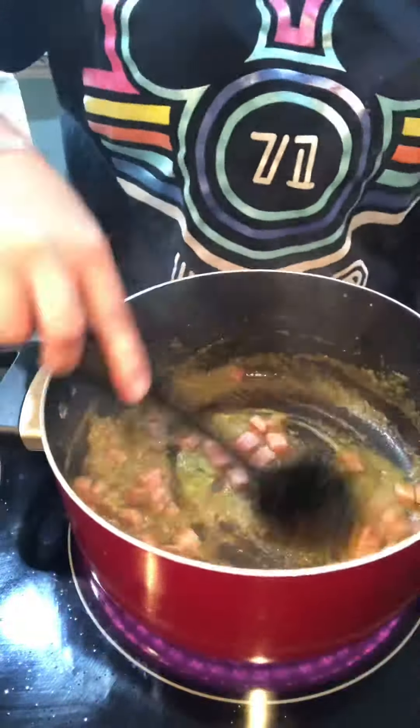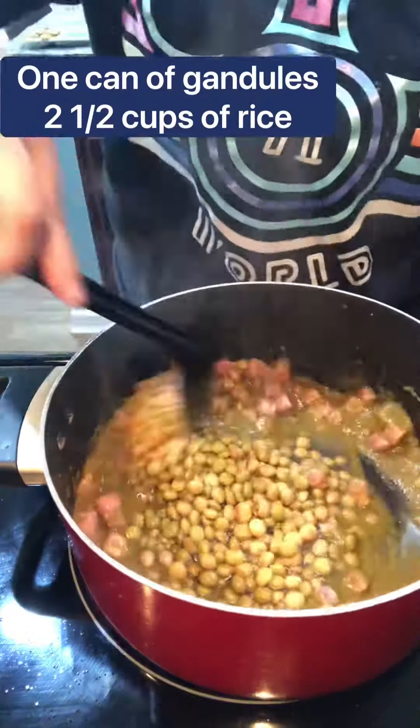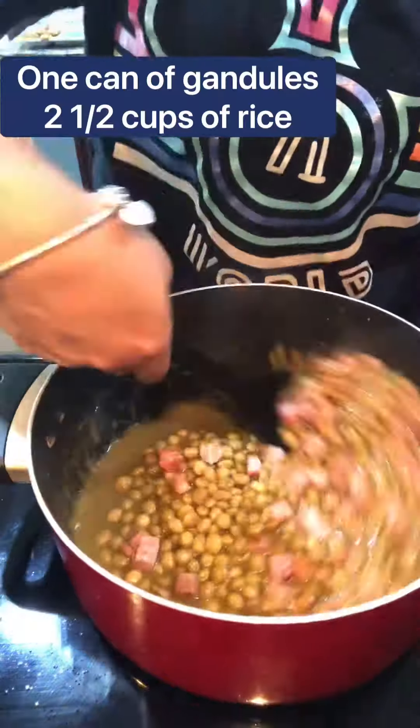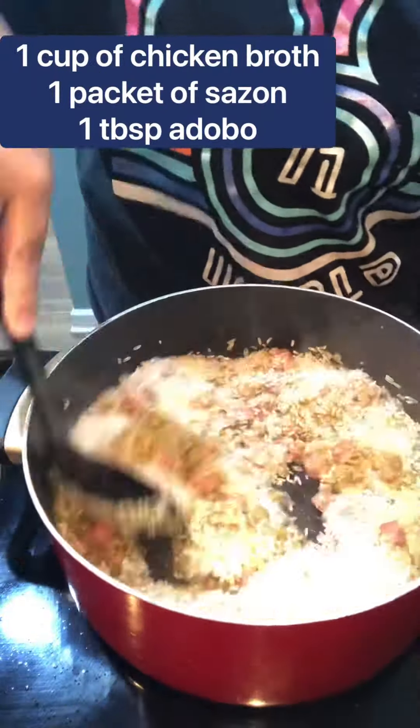Mix that well and add one can of pigeon peas. Add two and a half cups of rice. Mix that well to make sure all of the rice is covered.